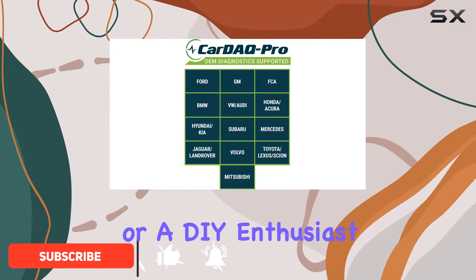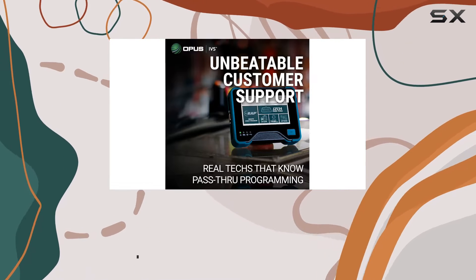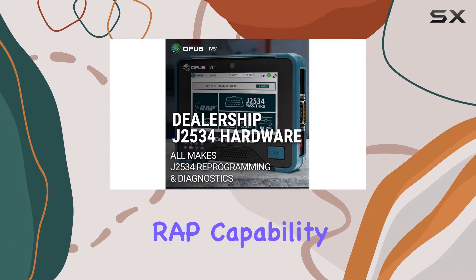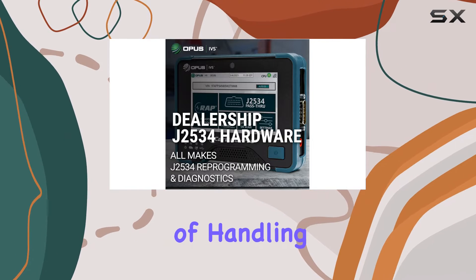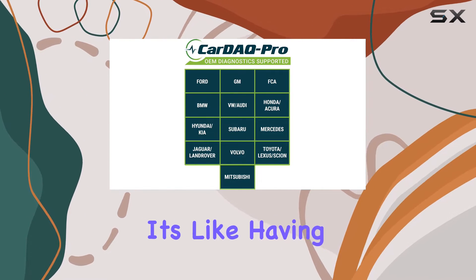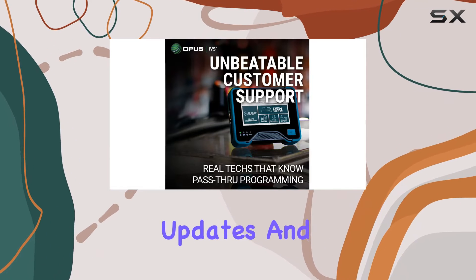Whether you're a seasoned technician or a DIY enthusiast, this tool brings a plethora of features to the table. One of the standout features is the Remote-Assisted Programming (RAP) capability. Forget the hassle of handling reprogramming on your own — with RAP, you can have experts do it for you. It's like having a virtual pit crew at your disposal, ensuring your vehicle gets the latest updates and fixes.